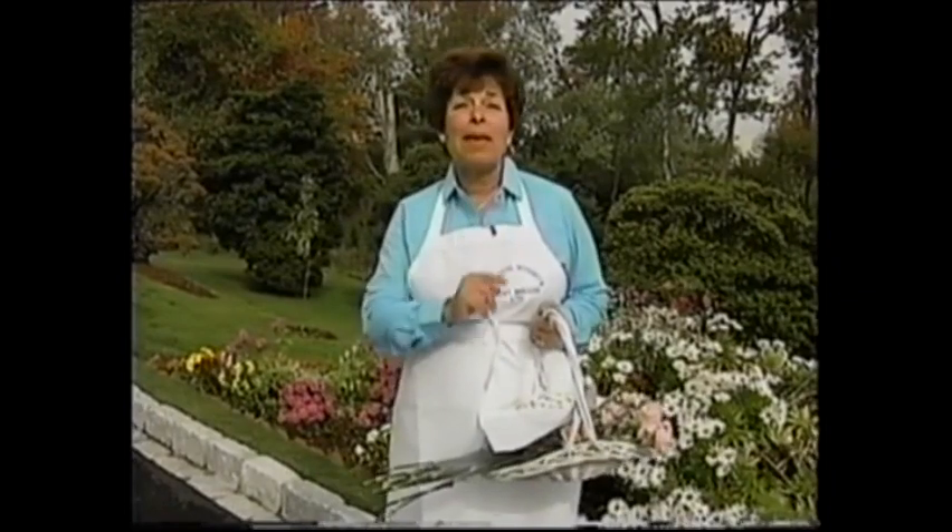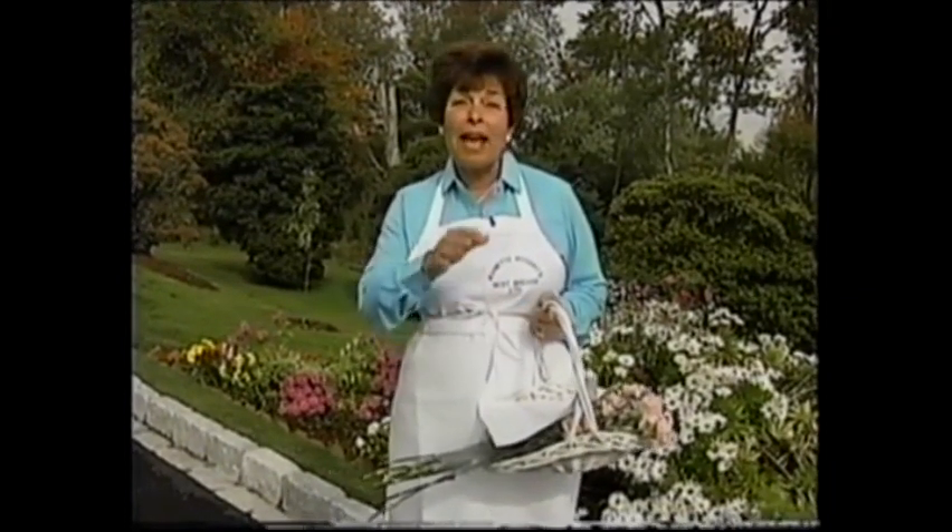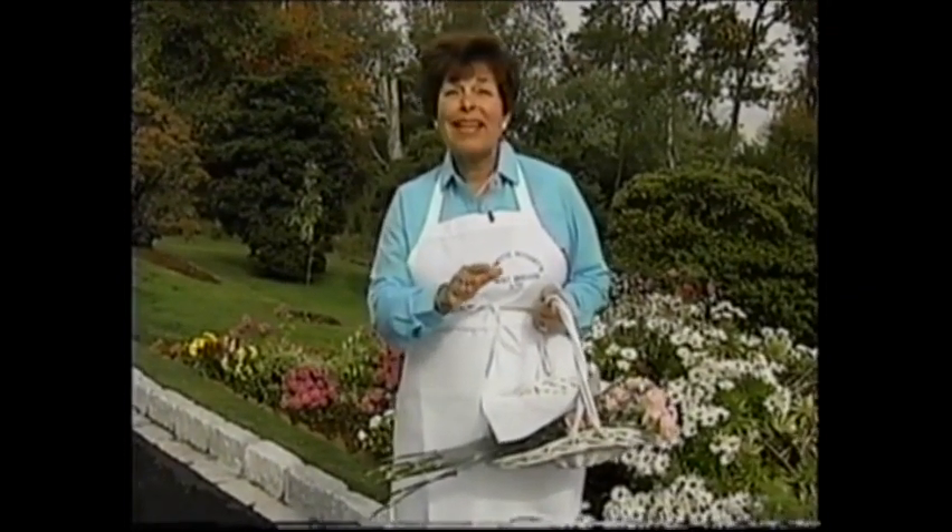Each recipe makes 18 muffins, so now hold on to your seatbelts. Here we go.